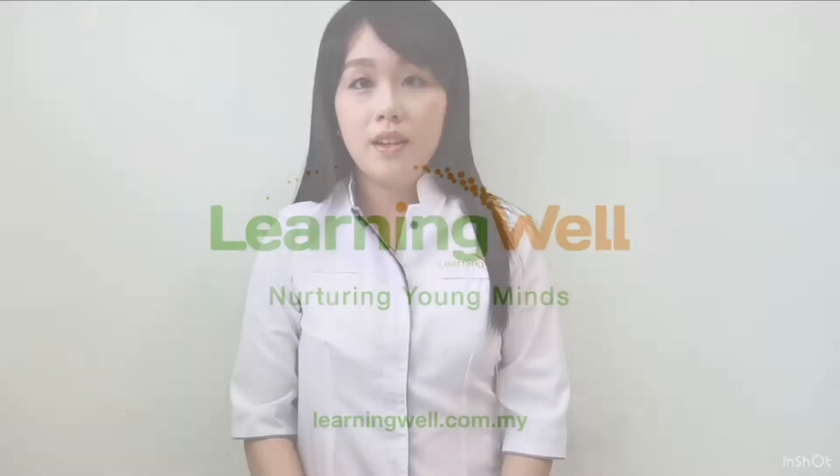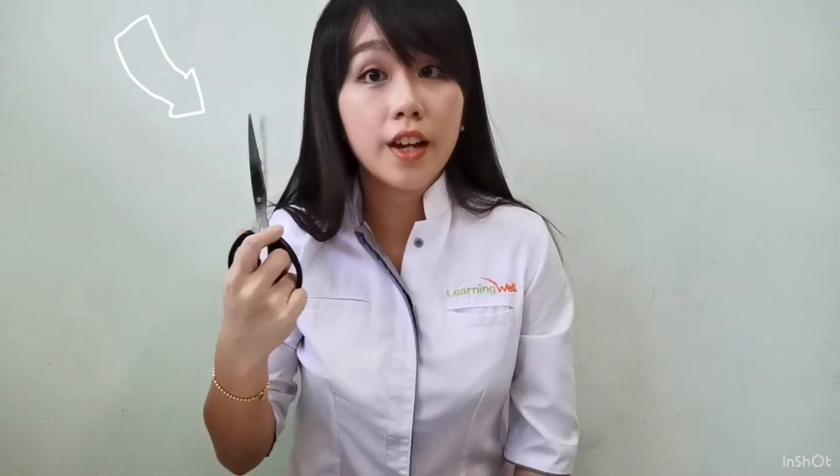Hi kids! My name is Hui Yi and we are going to make flower art today. Please ask your daddy or mommy to help because some of the materials can be dangerous. Scissors can be a little bit dangerous because they are sharp.